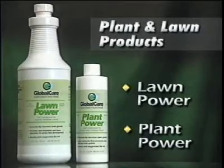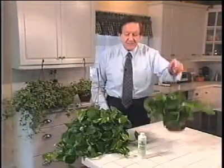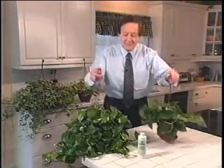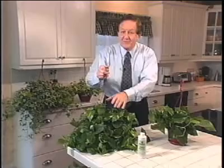Now let's talk about Global Care's fabulous plant and lawn products: Lawn Power and Plant Power. If you had your choice of this plant in your home or this plant in your home, which one would you prefer? Naturally, I'm sure you would prefer the larger, beautiful plant.